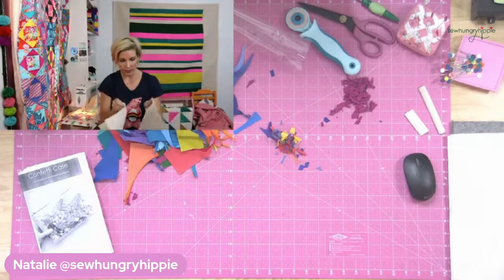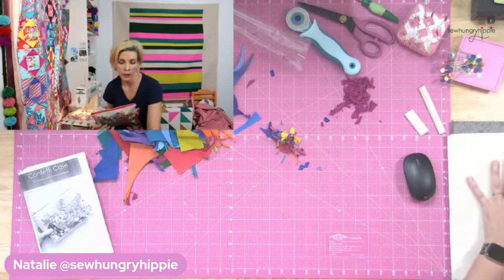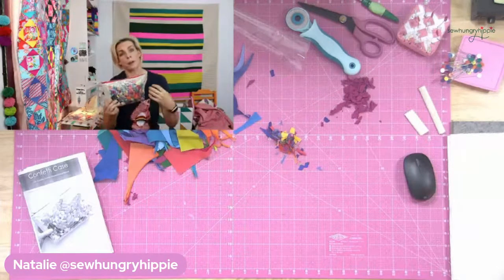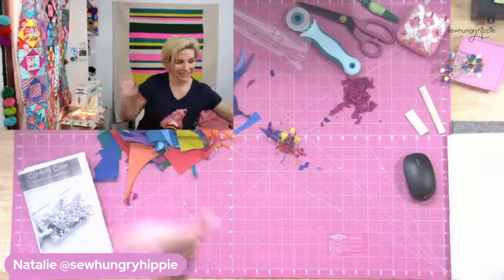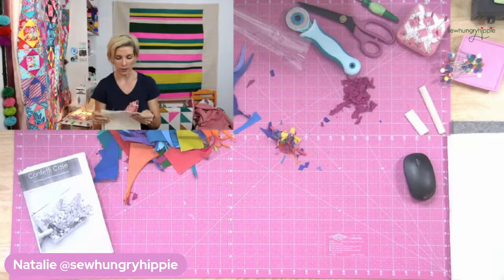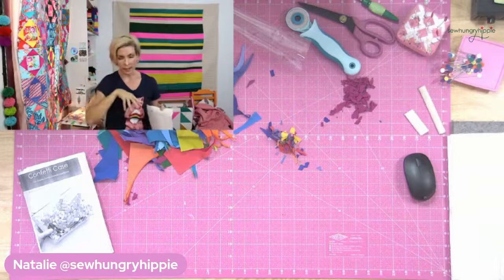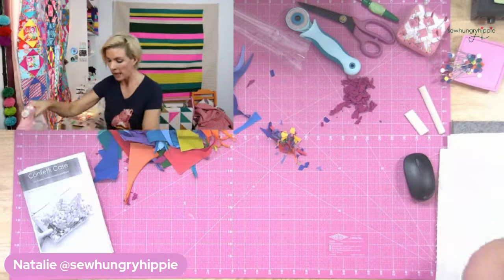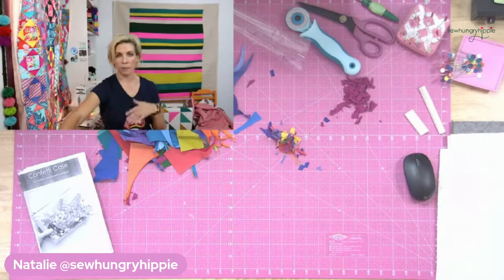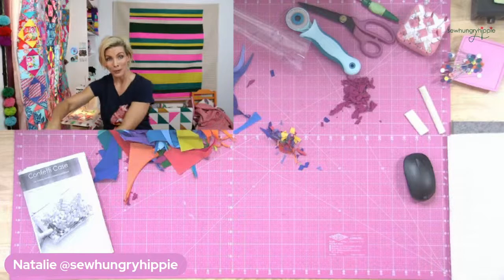I'm using that cream fabric for the exterior because it helps the confetti show up a lot. If you want to do a dark exterior fabric, I recommend your confetti be a light color - white background with black confetti, you just want it to pop. For my interior I'm using the same material because I have a ton of it and it's inexpensive. I recommend that you fuse SF101, also called Shapeflex, to all of your pieces - both exteriors and both linings. I don't recommend foam on this project because the vinyl layer gives enough body.